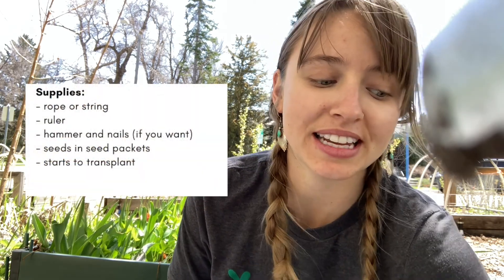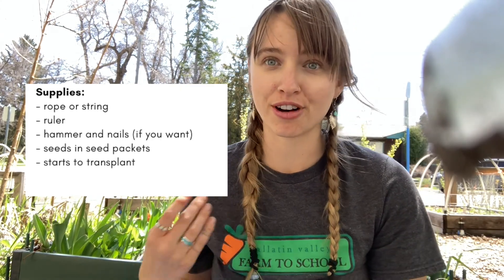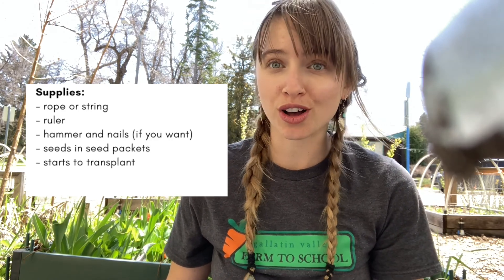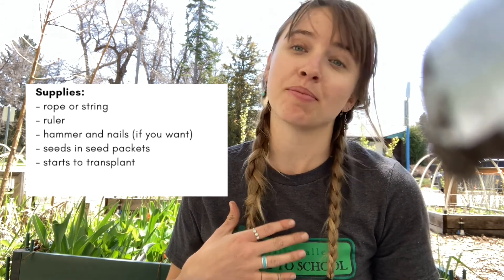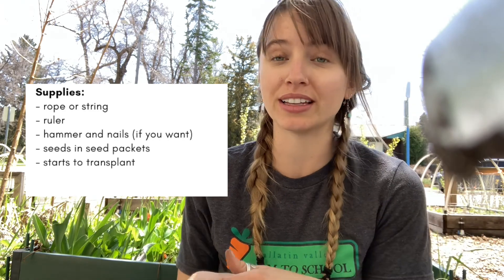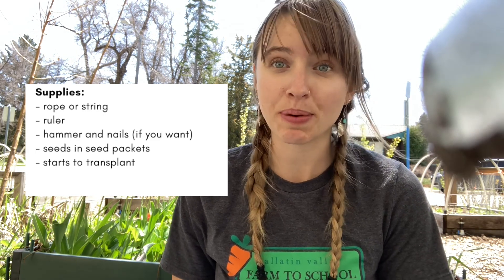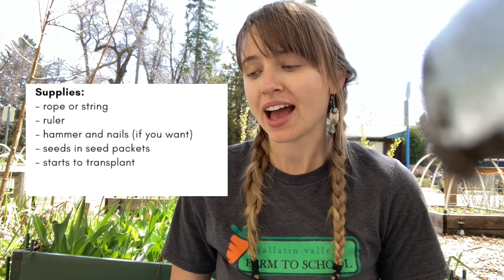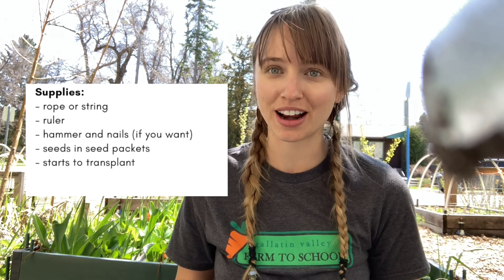In order to get started with our square foot gardening method, we are going to need some string. If you are doing this with a friend or a sibling and you have a parent or guardian to supervise you, you could also use a hammer and nails to secure your string in place. Since I'm doing this lesson by myself, I'm just going to lay the string across the beds. You'll also want some seeds with the seed packets so you can read how far they're supposed to be planted apart, and you might also want some starts to transplant into the ground.